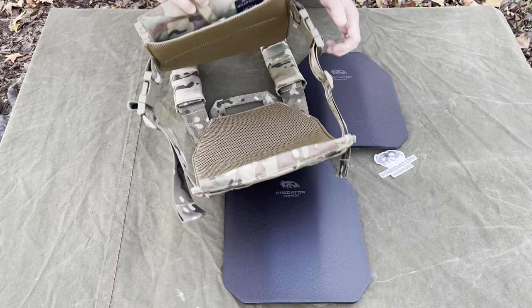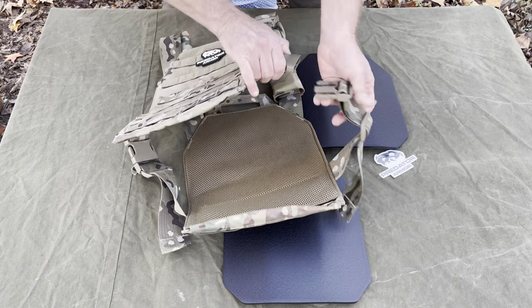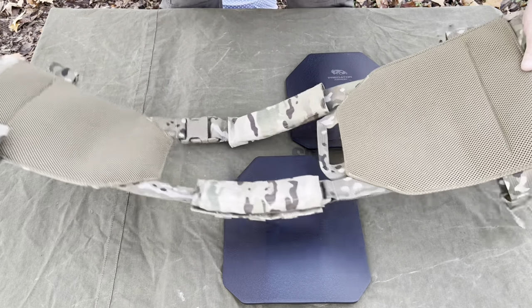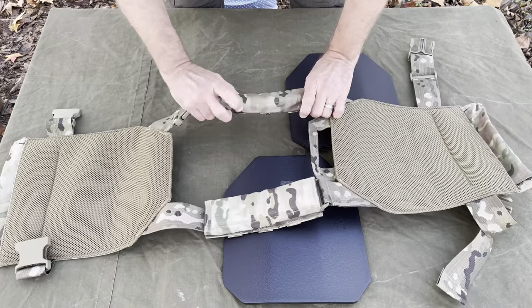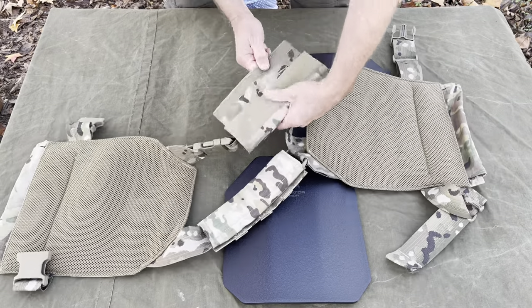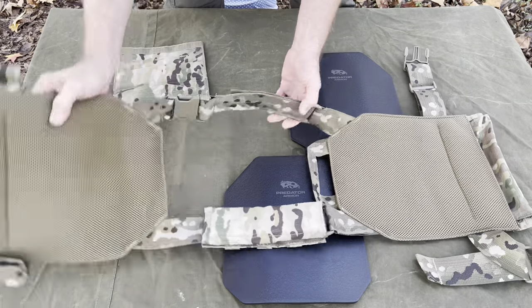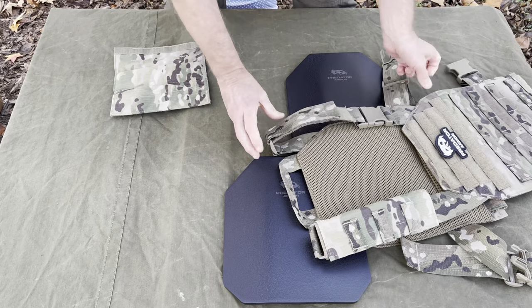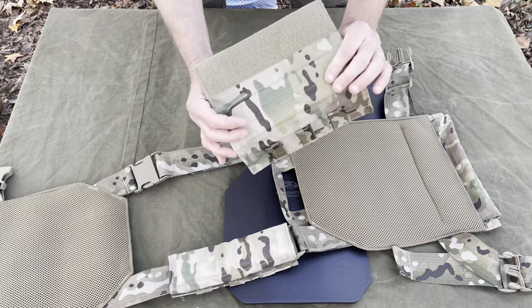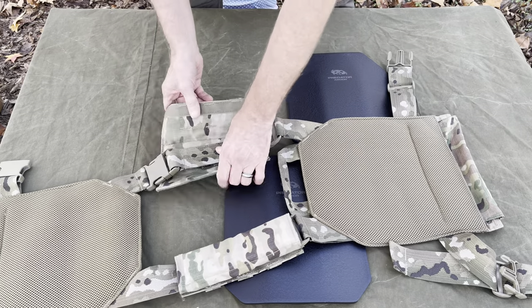Very nice, breathable carrier — got the mesh inside of it. It's kind of a basic, stripped-down design. These shoulder pads were not on it when it came, so it's fully adjustable. Comes with the added padding and things like that — very cool.